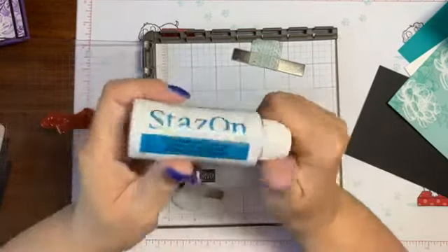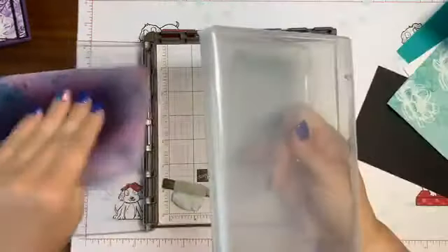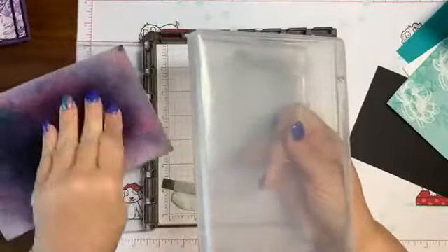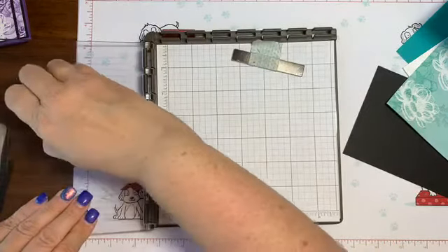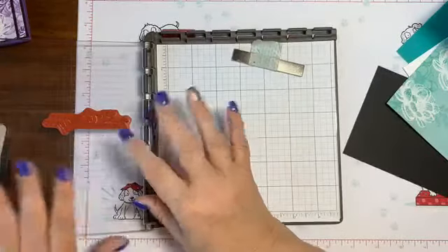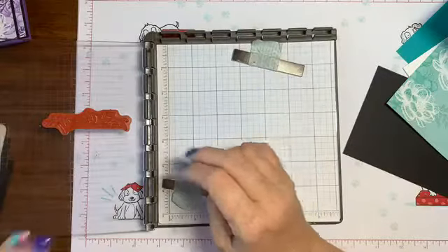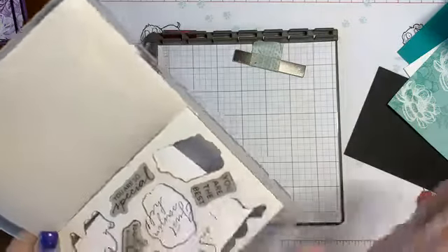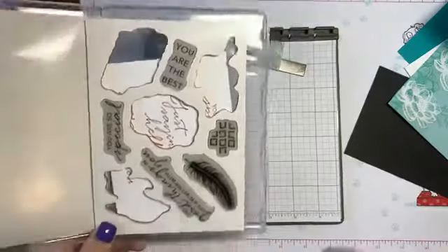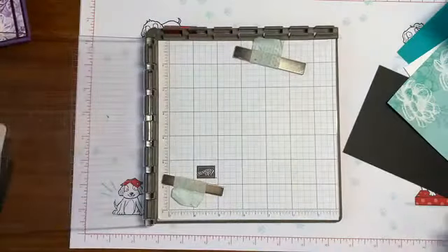I'm using Stays On ink on these sentiments because I wanted a nice intense black sentiment — that's what Stays On does for you. It's a little darker than Memento. Stays On is the ink you want to use when you're using water-based products — that's not why we're using it tonight, but that's why we have it primarily. It stains the stamps, but if you have the cleaner, it just comes clean. Blot it up with the chamois and you're good to go. It's just about keeping them conditioned — you might want to have the stamp set for 10 years.